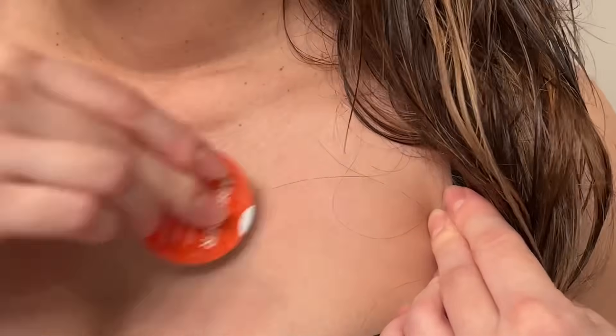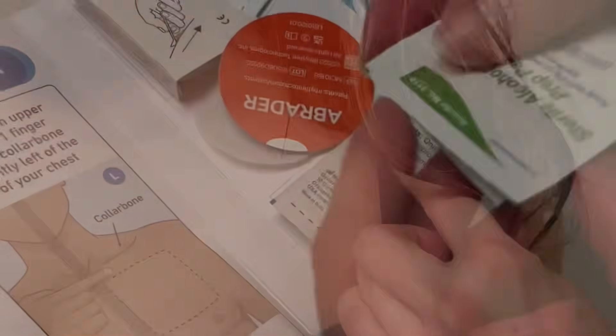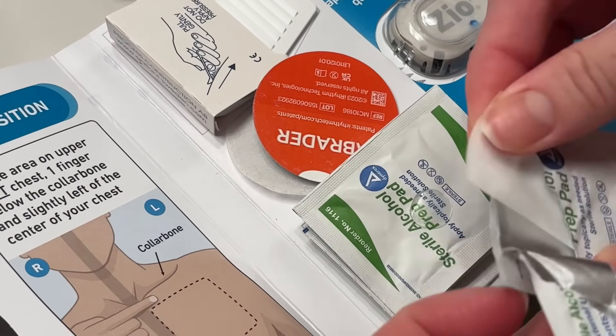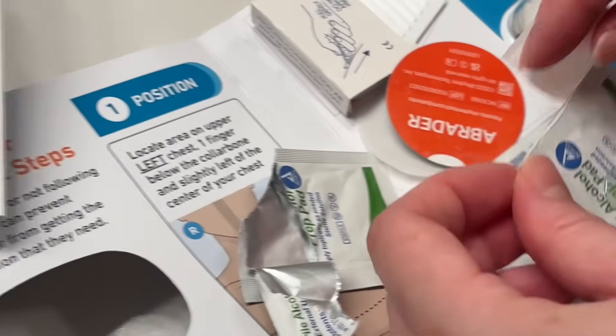It takes quite a bit of time and it does sting, but it's okay — we have bigger purposes for this. They provide you with the sterile alcohol prep pads, and you're going to go ahead and use all of them. After you're done prepping with the alcohol prep pads, let it dry for one minute.